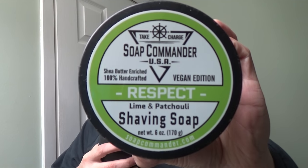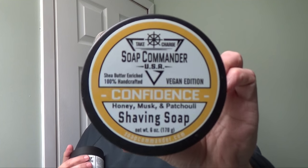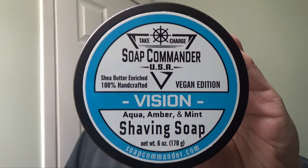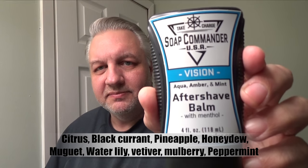I have a number of Soap Commander soaps — not two, not three, but four: Respect, Vision, Confidence, and Courage. What I'll be using today is Vision, and I also have the Vision balm.